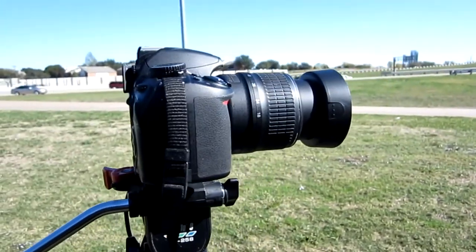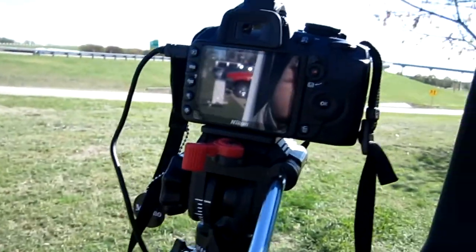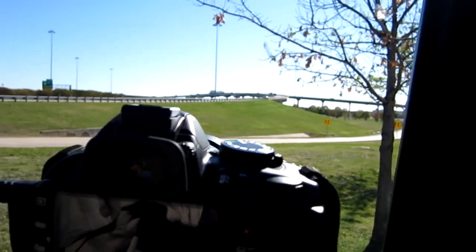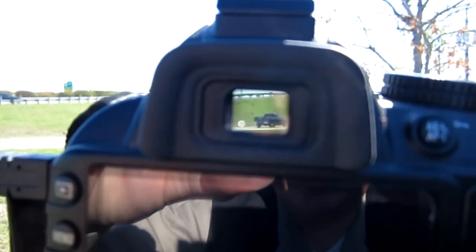Behind me is the setup where I'm taking the time-lapse photographs — I'm photographing that overpass right by this very busy interstate. Here's the camera hooked up, taking pictures over the overpass, and there's the timing device. Let's look in the viewfinder — see, it's clicking away.